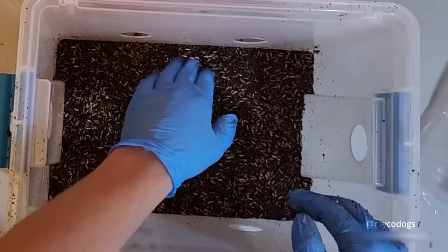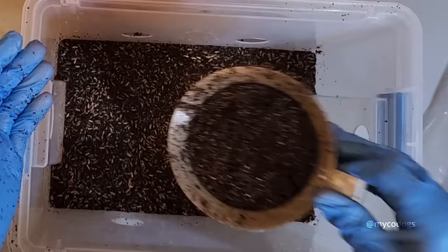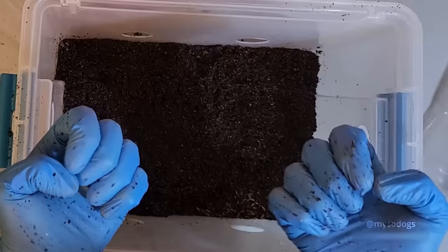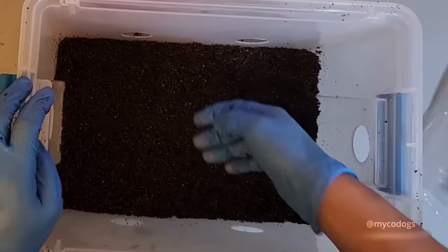At this point you should have a nice level surface, reasonably compacted down. Now we're going to add the final quart of substrate to the top. A lot of people call this a casing — it is not a casing. Pseudo-casing could be an appropriate term, or top layer. All it really does is hold the moisture in while the mycelium is colonizing the majority of the block, and it promotes upward rhizomorphic growth, at least as far as I'm aware.